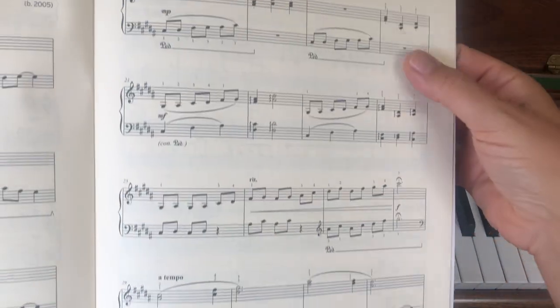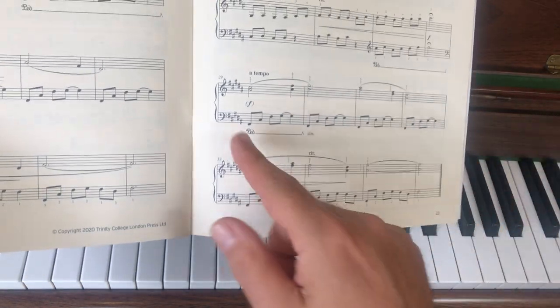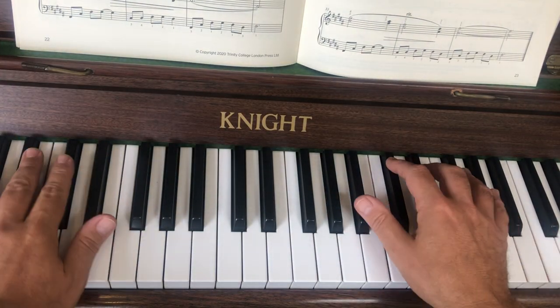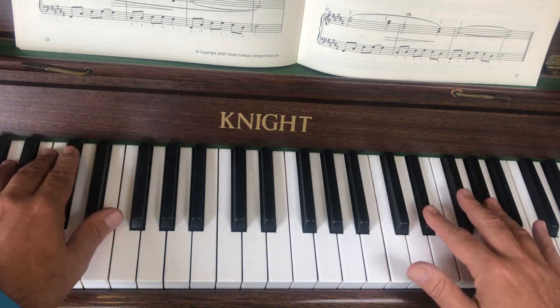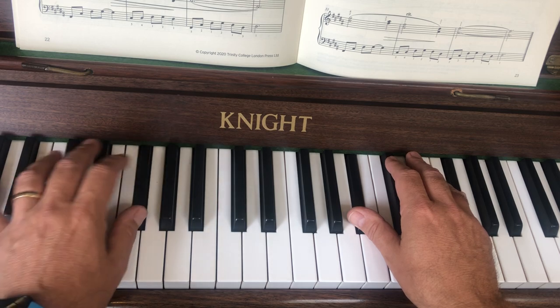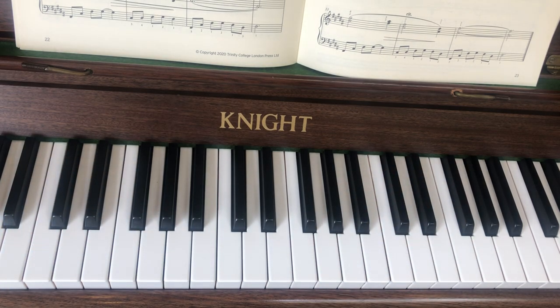I've been going line by line because these bits before, each line is sort of complete in itself, but these last two lines very much belong together, so I'm going to look from bar 29 up to the end now. I'll just play it to you — this is what happens at the end, I'll put the pedal in as well. At the end I could probably have held the pedal through the last two bars, but it doesn't say exactly, so you've got to make it up yourself sometimes — but broadly speaking it's one pedal per bar in that last section, and I'll talk more about that at the end.